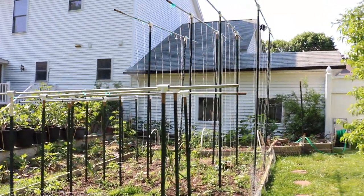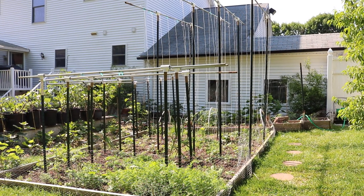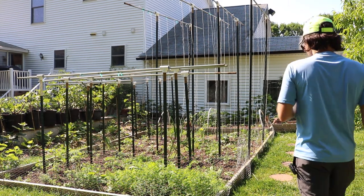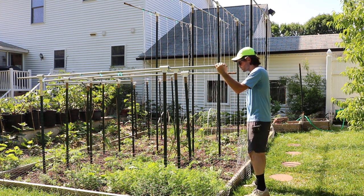All right, you guys, this is Ross. I wanted to show you guys my garden. Awesome, right? Looks like a jungle gym. Looks like I've been practicing to try out for like Ninja Warrior or some like obstacle course show.